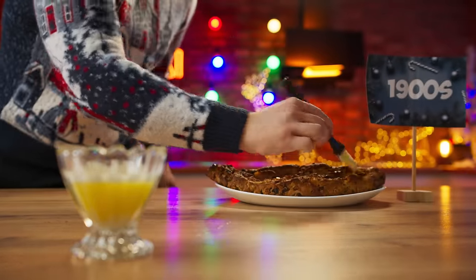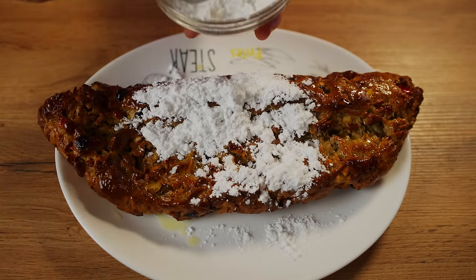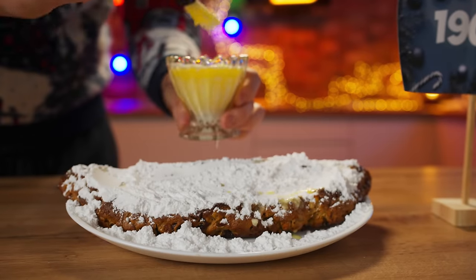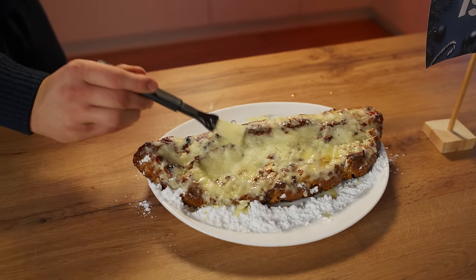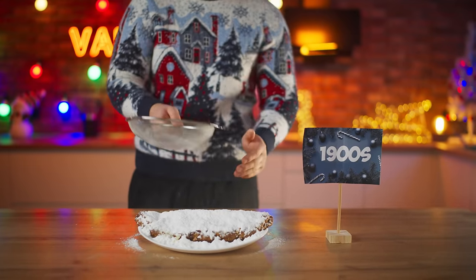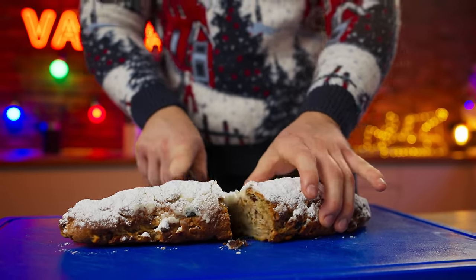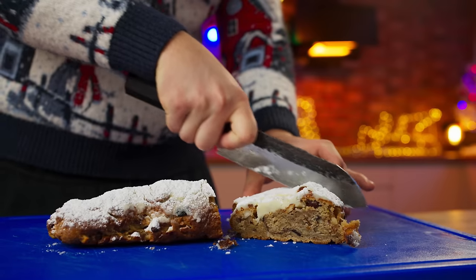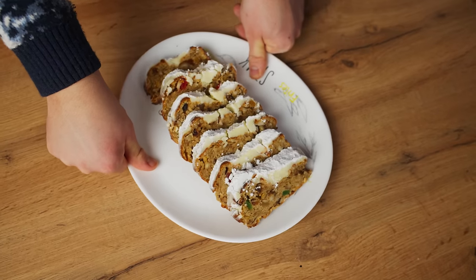Lubricate it with melted butter — we need like a whole layer of butter. Then sprinkle with powdered sugar, making sure all the powder is thoroughly soaked into the butter. And for the final time, sprinkle again with powdered sugar. The dessert for the New Year's table as it was made 100 years ago is ready. For beauty, I decided to immediately cut it into pieces — in my opinion, it looks way better this way.